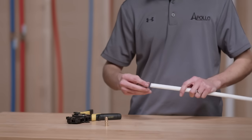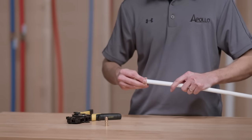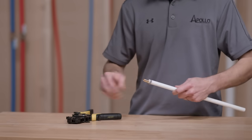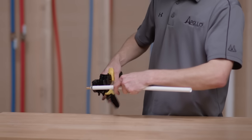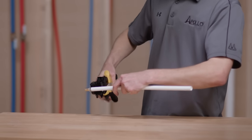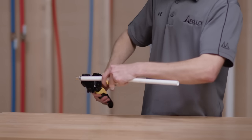Use the Apollo Pex pinch clamp tool to fasten pinch clamps around tubing and fittings. Slide the clamp over the end of the tubing. Insert the fitting into the tubing. Move the clamp until it is one-eighth inch to a quarter inch from the end of the tubing. Use the tool to pinch the clamp around the tubing and fitting.